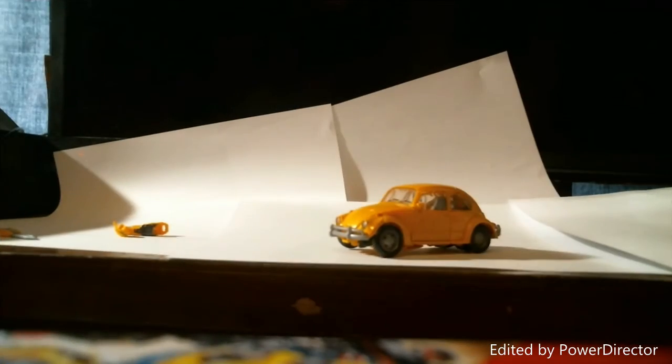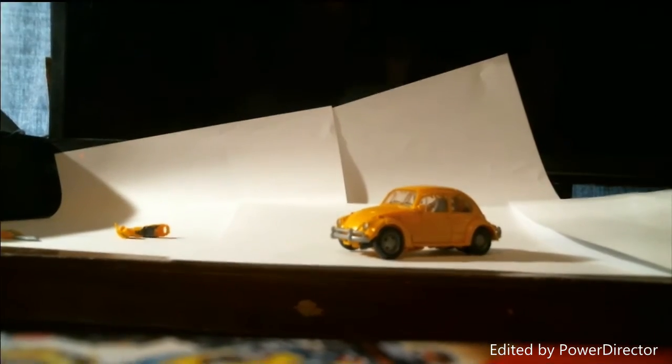Here is the packaging that Bumblebee comes in. You can see the Transformers logos, the movie promo shots, with the background like all Studio Series figures do. That's it for the packaging.